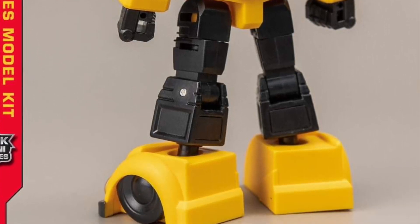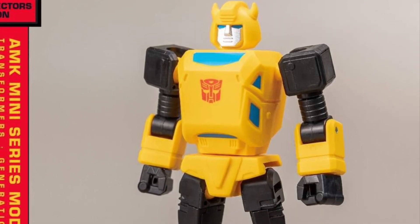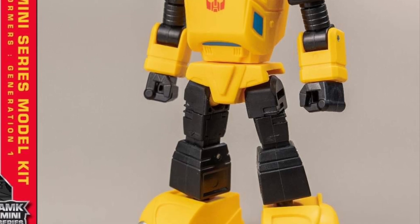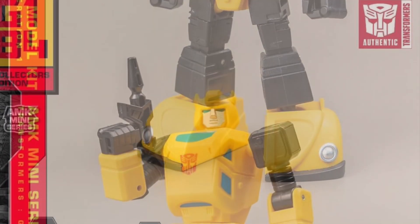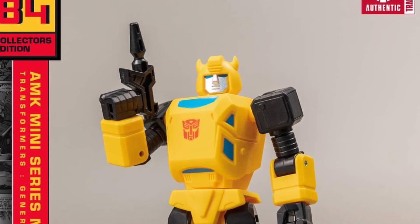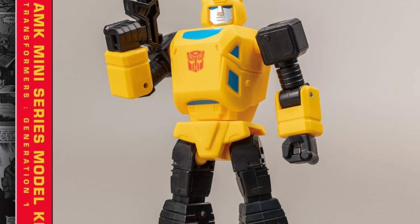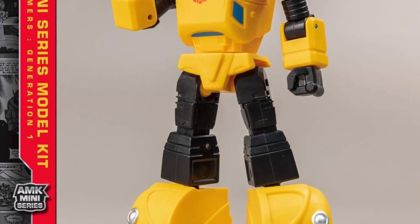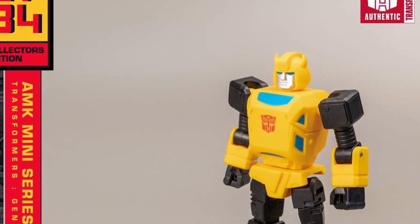Very accurate to the cartoon, as we can see. The vibrant colors — I've been saying this since I saw them this morning. The colors on these figures, these model kits, look absolutely stunning. Well crafted, well painted, and very accurate to the cartoon as well. Look at the head sculpt. I like it. I like what they're doing. They're listening to the fans. Head sculpts of Transformers should be bigger so you can see their faces — when you make them too small, it kind of throws off the whole figure.